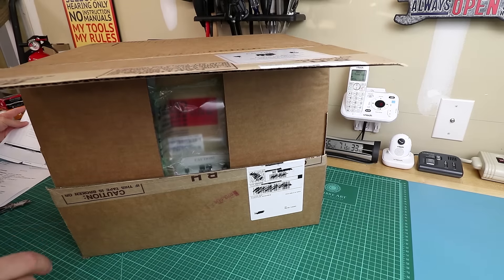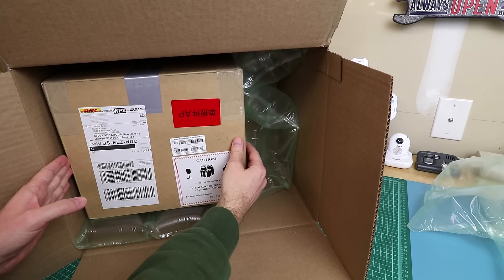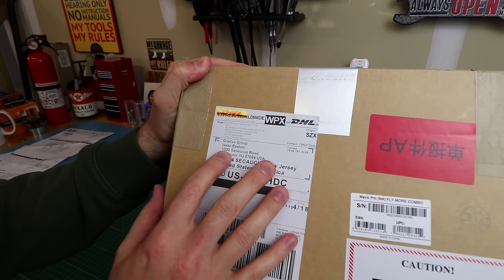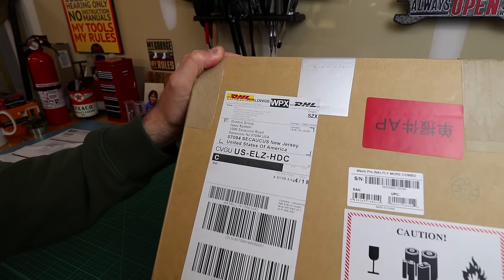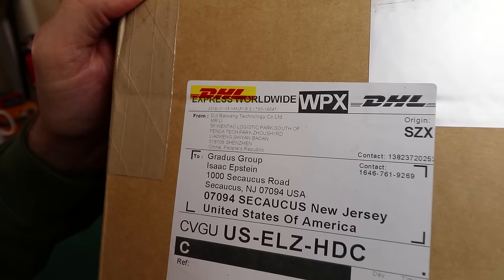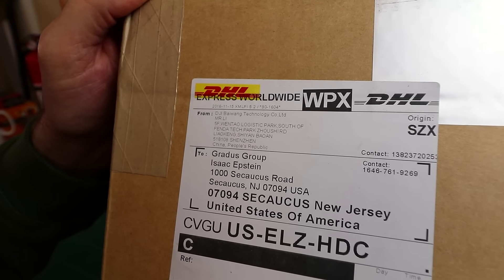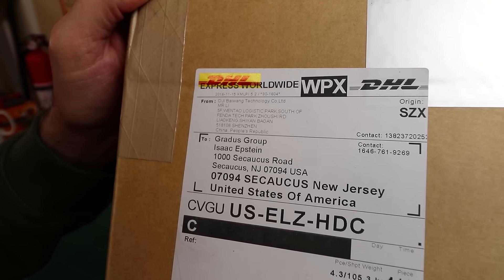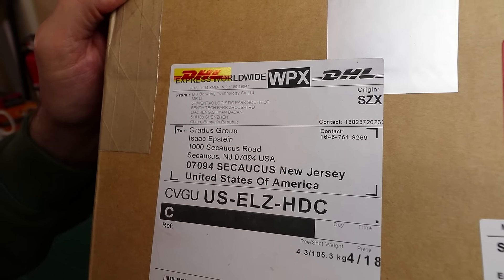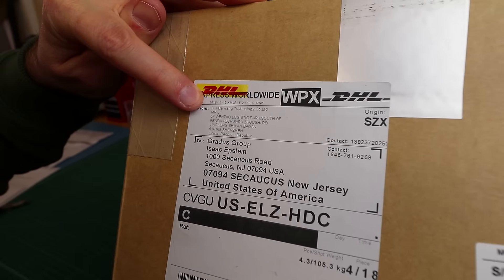This is the DJI Mavic Pro Fly More Combo. It was DHL, sent to B&H. I ordered on September 27th and there's a contact number for Isaac Epstein at B&H if you want to call him to find out where your Mavic is — just kidding, don't call him. It looks like it shipped 11/15.